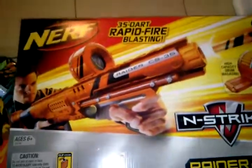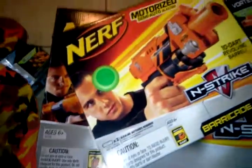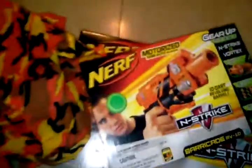Alright, we'll take a look at these in closer look as soon as I get a chance, and expect the video and review up soon. Later. Bye.